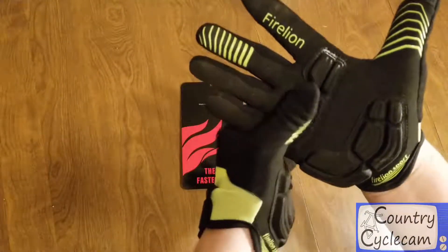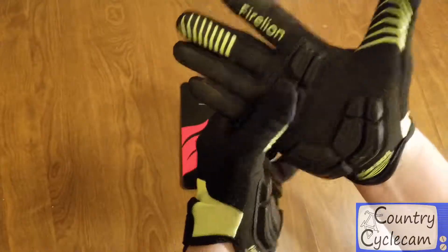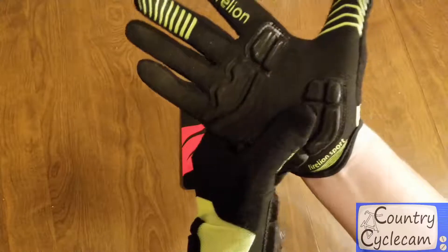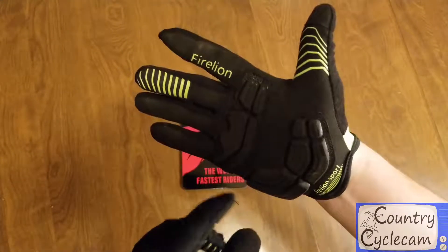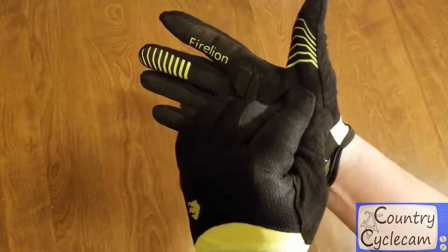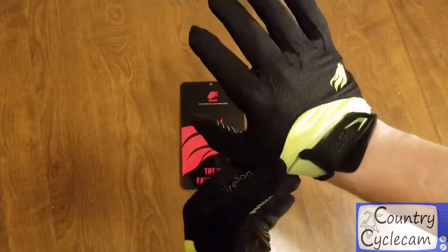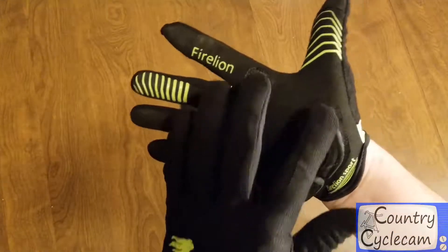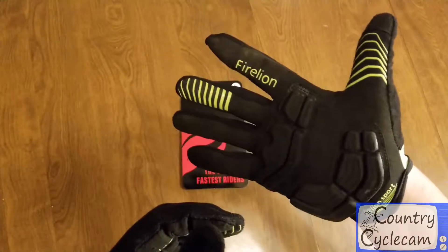They do have a decent amount of padding on them — a nice bit across the hand, full across the bars, and on the palm, a nice bit of padding there as well. The only place I found them to be lacking was right on the thumb pad on the inside. Going downhill over rock gardens, that kind of thing, I wish it extended just a little bit further out.